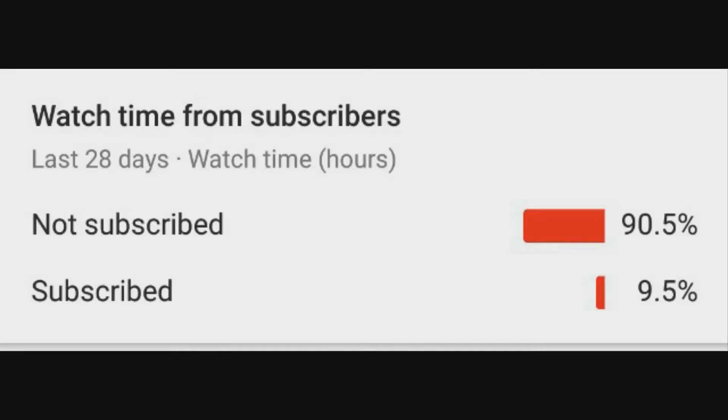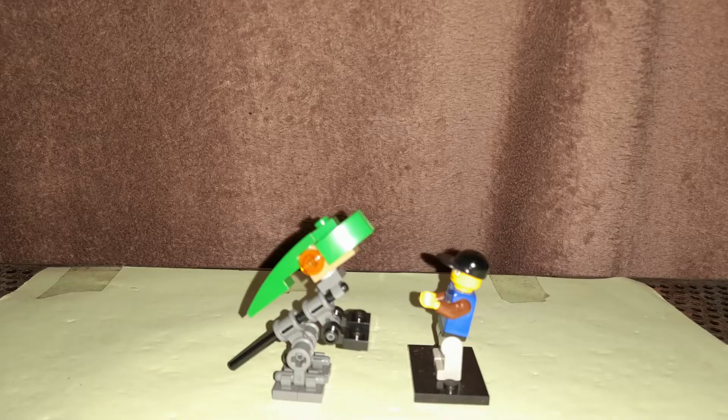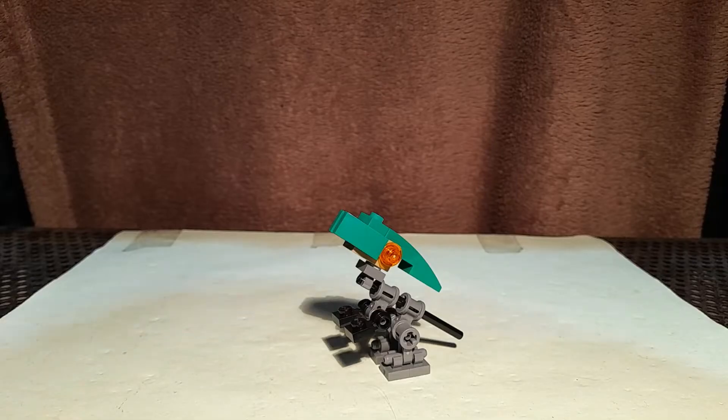Did you know that only 10% of you have subscribed, so if you're part of the 90% that isn't, please consider subscribing today. Hey everyone, it's Alubisi here, and today I'm doing a video on the LEGO Creator 3-in-1 Mighty Dinosaur Custom Baby Parasaurolophus.